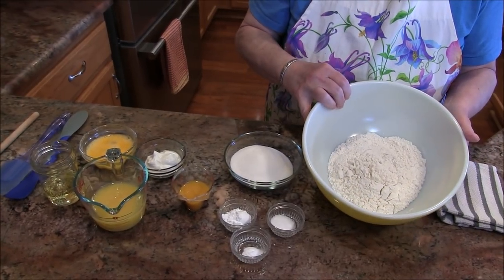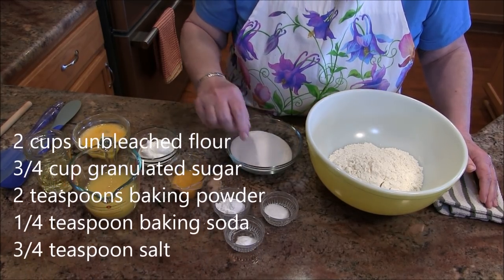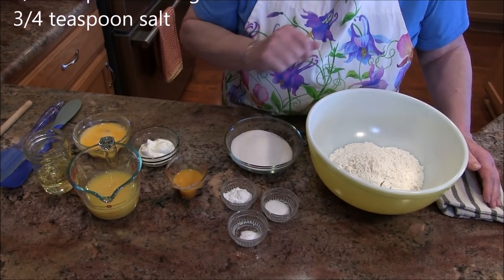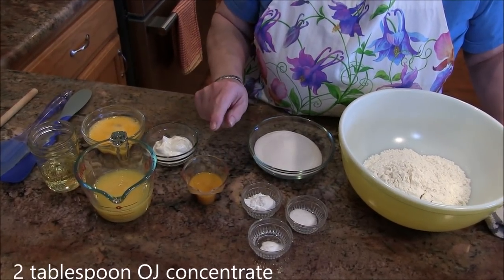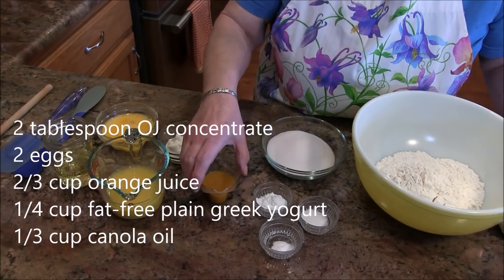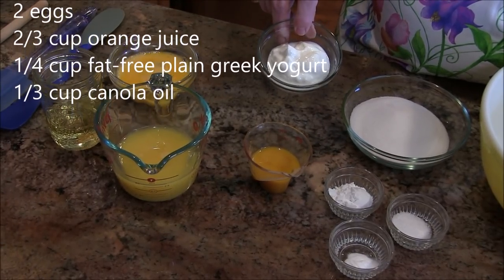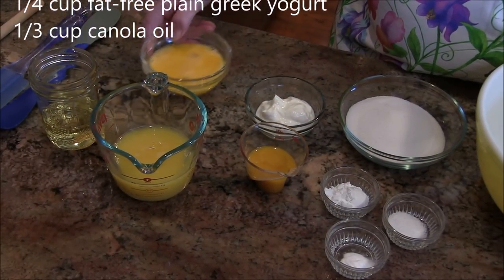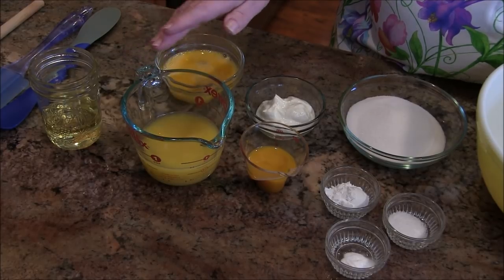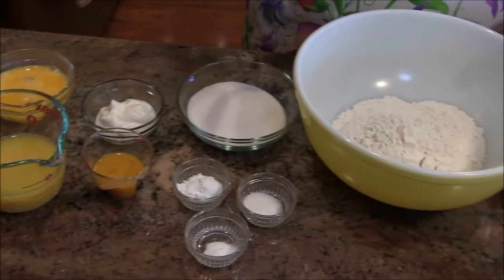We're going to start with the dry ingredients and move to the wet. I have some unbleached flour, some granulated sugar — sometimes it's called white sugar — a little bit of salt, some baking powder, and a tiny bit of baking soda. For the wet ingredients, I have orange juice concentrate from the freezer department, defrosted with no water added, plain fat-free Greek yogurt, a couple of eggs, actual orange juice, and a little bit of vegetable oil.